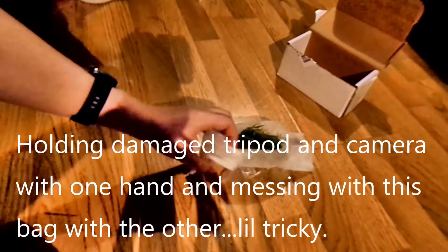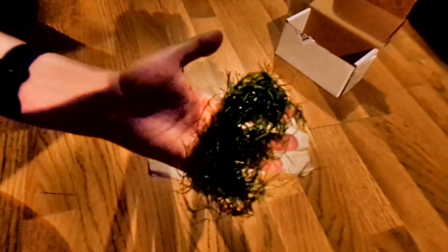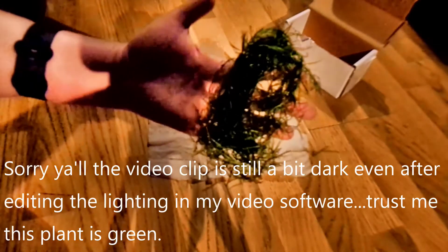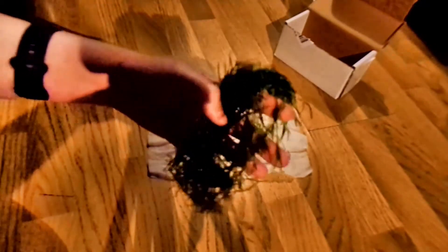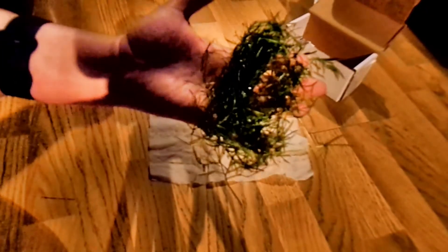Here it is. As with any guppy grass, you're going to see some little dead spots when it gets shipped in the mail — this isn't my first time receiving it. You can also see it's kind of curved on the edges. It's supposed to be a seven to ten inch long section of guppy grass.